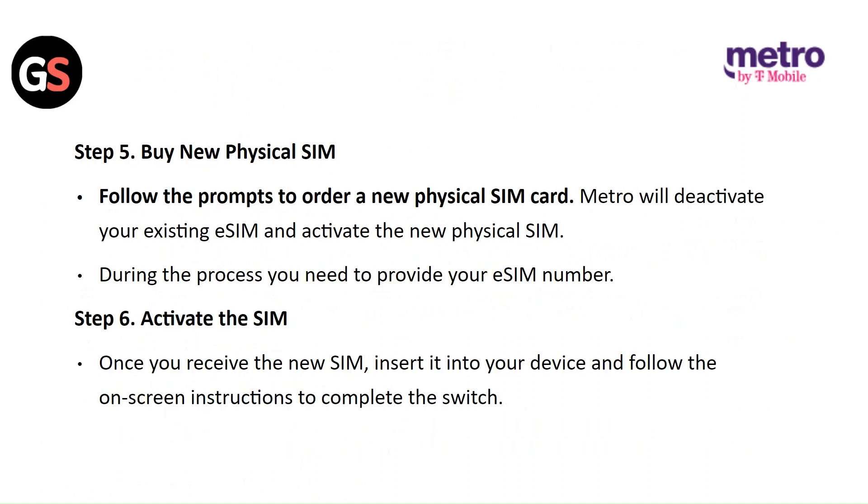Step 5: Buy the new physical SIM. Follow the prompts to order a new physical SIM card. Metro will deactivate your existing eSIM and activate the new physical SIM. During the process, you will need to provide your eSIM number.